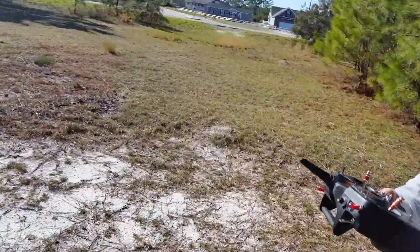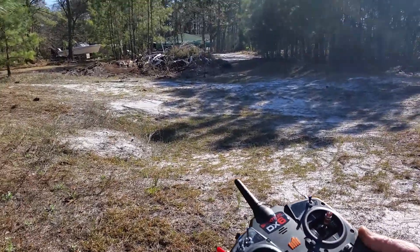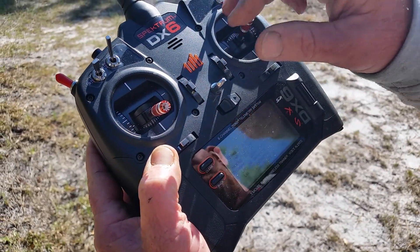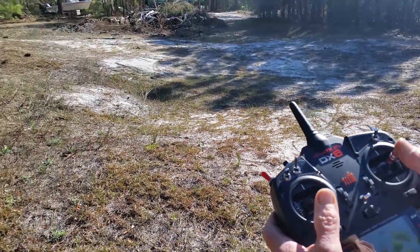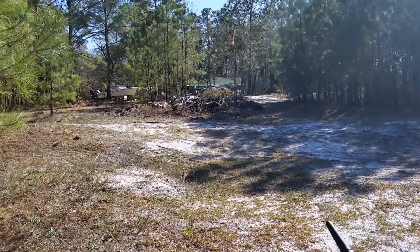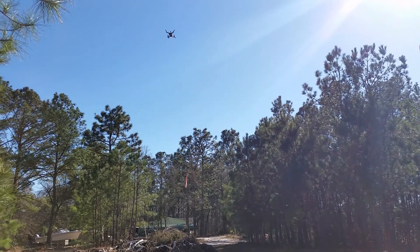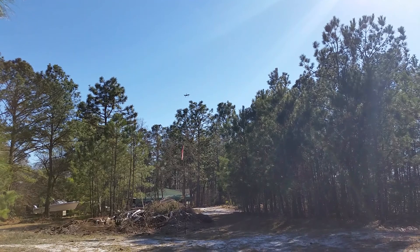Okay, Thomas, when I come up in the air, put it over here where you can hear the volume on this. Flight pack 12.4 volts. Okay, coming up off the ground. Now, after I did this modification, I did compass calibration. And as you see, it's flying out in a straight line from me.